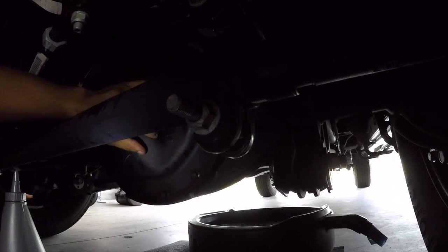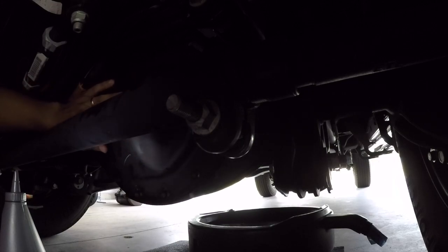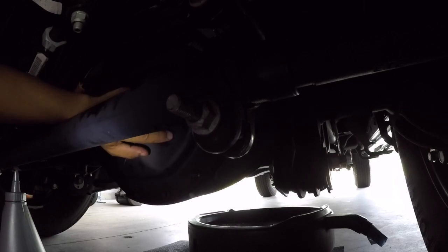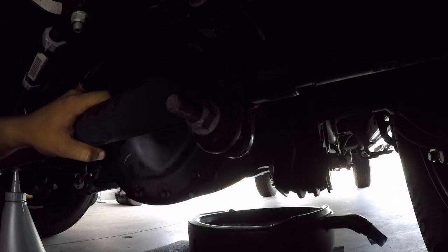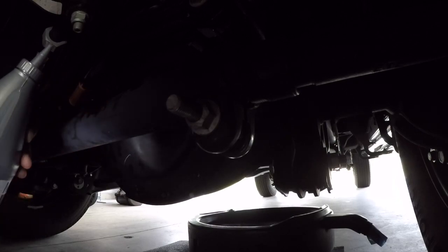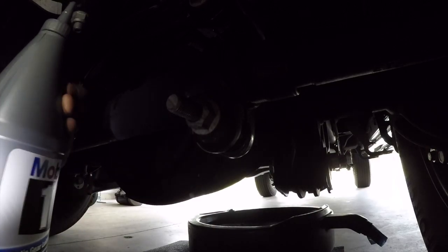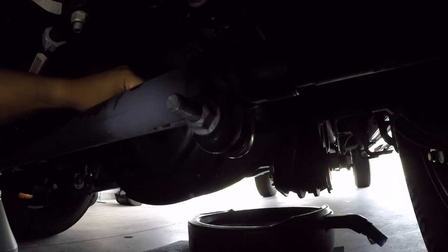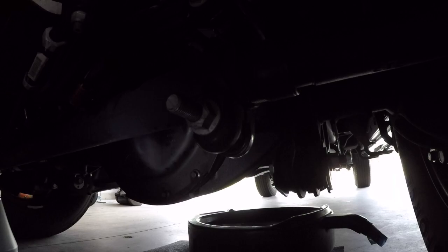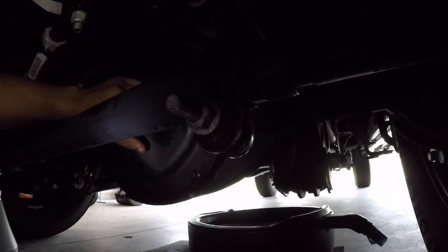Next step — fill it up. From my research it's going to take about two and a half quarts to get it to the factory level. It doesn't have a fill line like the rear differential. I'm going to put it about a quarter to half inch below the bolts. I'm using Mobil 1, same as I used on the rear — just want to get that factory fluid out. You could use a quart pump but the location makes it easier to just stick the tip in and squeeze.